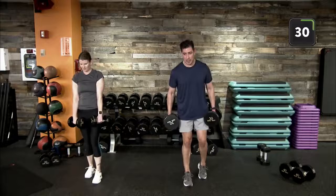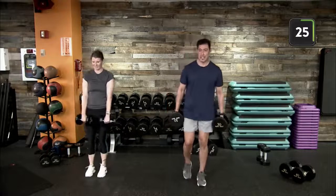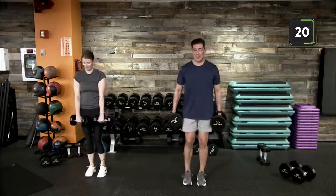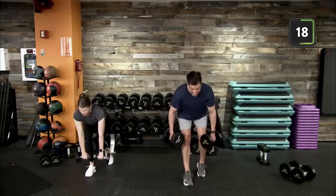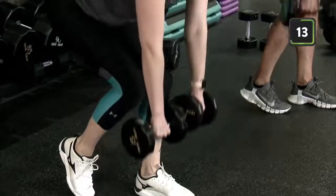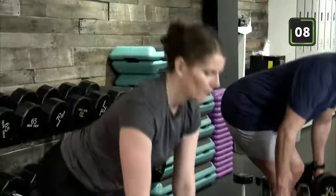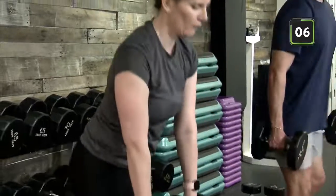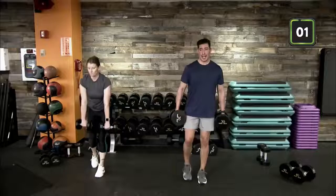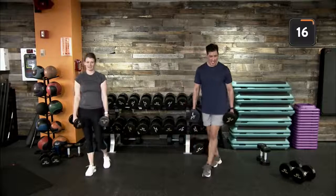Heel to toe on foot placement, that rear toe is up. About 80% of your weight should be on that front leg. Hinging at the hips, pushing those hips back, soft bend at the knees — always a soft bend at that knee to take pressure off. Try not to lock your knees out. Good work pushing through!